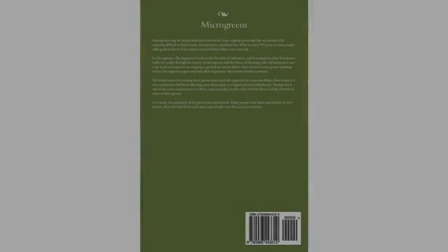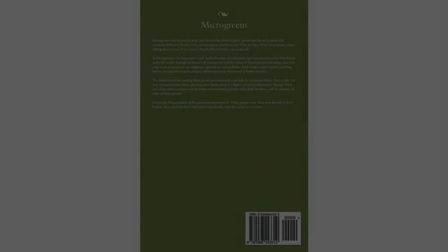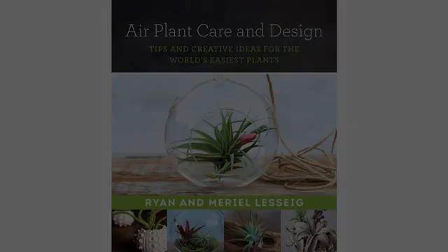I got several other books on growing microgreens at the same time I got this one. If you want to grow microgreens, or as the author calls them, soil sprouts, this book is by far the easiest to understand and to follow, and highly recommended for beginners.